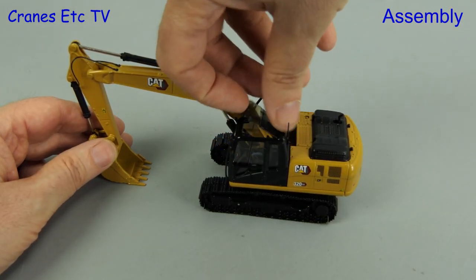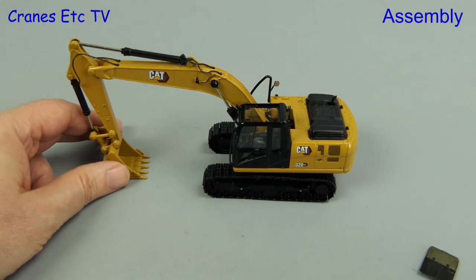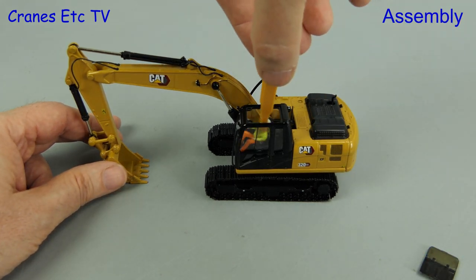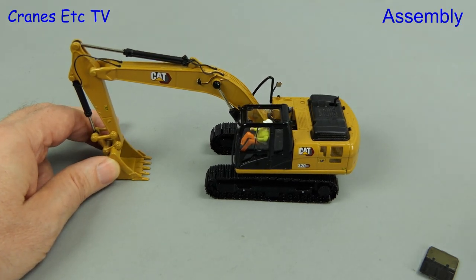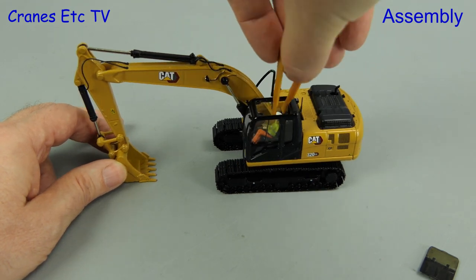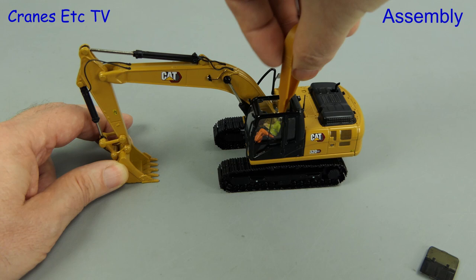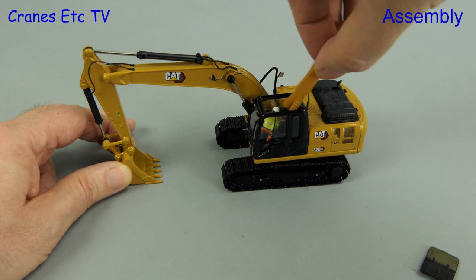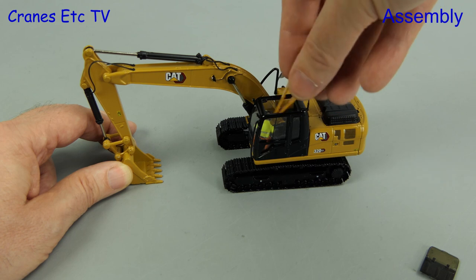Armed with the instruction sheet we can proceed to put the operator in the cab. The roof easily unclips and then we can see inside. Of course nobody really wants to physically touch an operator, and Diecast Masters have helpfully supplied giant tweezers so we don't get our hands dirty. Of course the operator might take offence at that and play hardball at sitting in the seat properly, but that's no problem because we can use the tweezers as an offensive weapon. There can only be one winner here and it's not the operator.